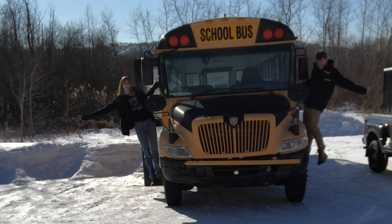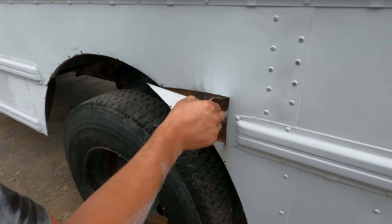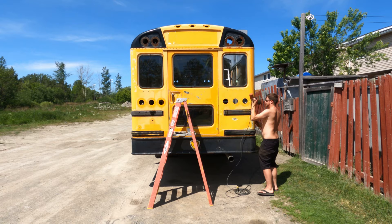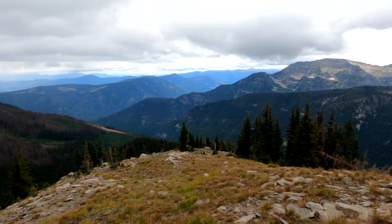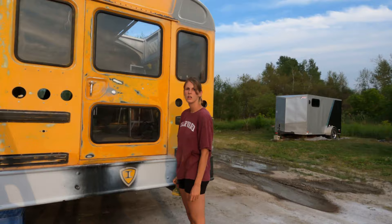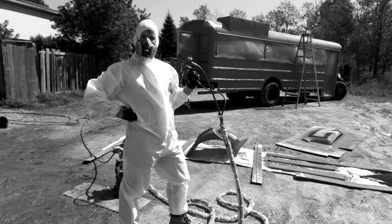Hey guys, we're Adam and Steph, and we're converting an international school bus into our dream home on wheels. If you've been following our journey for a while, you know that this is the most highly anticipated video yet. After months of prepping, priming, and a little vacationing, we finally finished painting our bus, and even though this was the biggest nightmare of a project, we are so excited to show you the color we chose and how it turned out.